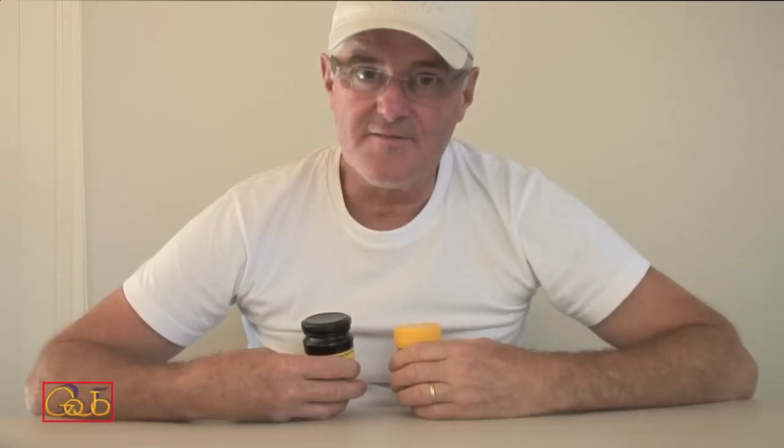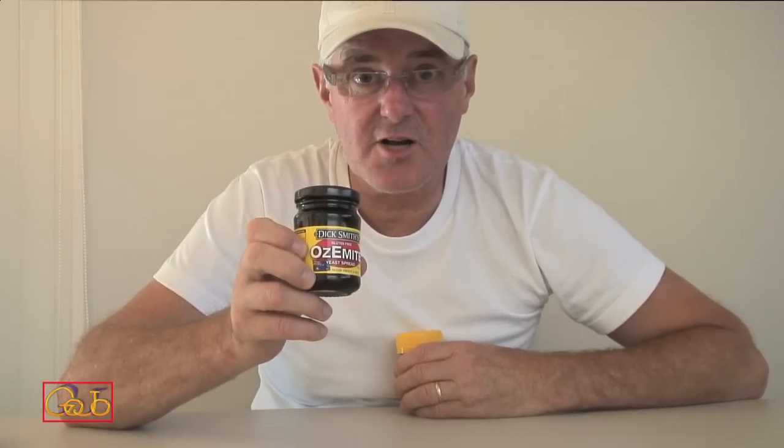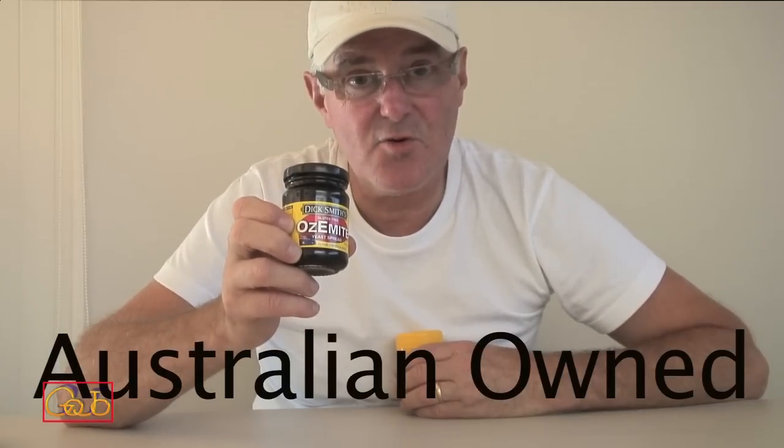Did you know Vegemite has been foreign-owned for quite a few years now? Australians know that, but they continue to eat Vegemite. Dick Smith has come up with a product that he claims is the same or even better than Vegemite. So let's give it a taste test and find out for ourselves.